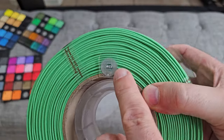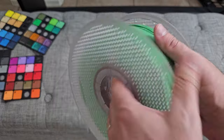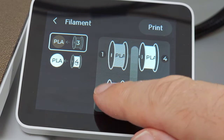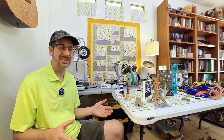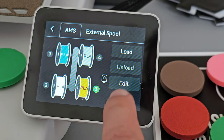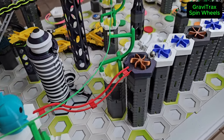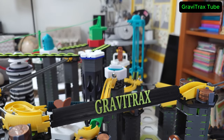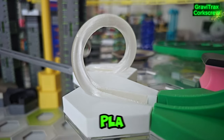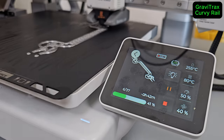Even the filaments talk, with built-in RFID tags in the spool that tell the AMS Lite their filament type and color. But the A1 prints just fine with other brand filaments — just use the printer's color touch screen to enter the filament info. All the parts in this video were printed with a mixture of Bamboo and non-Bamboo PLA and PETG filaments, like these curvy rails printed with translucent PETG.